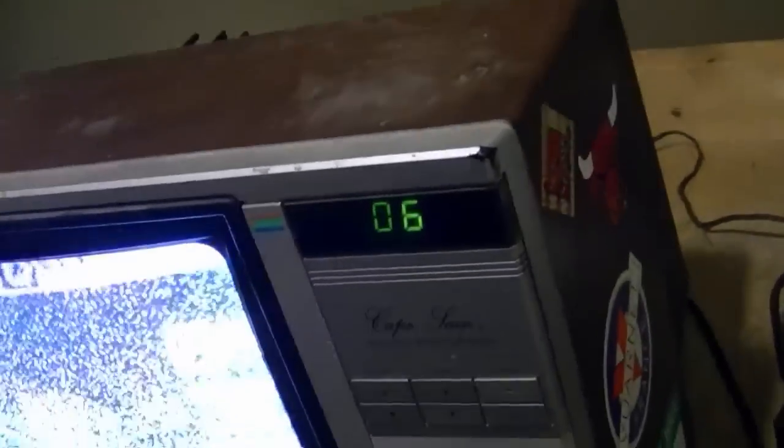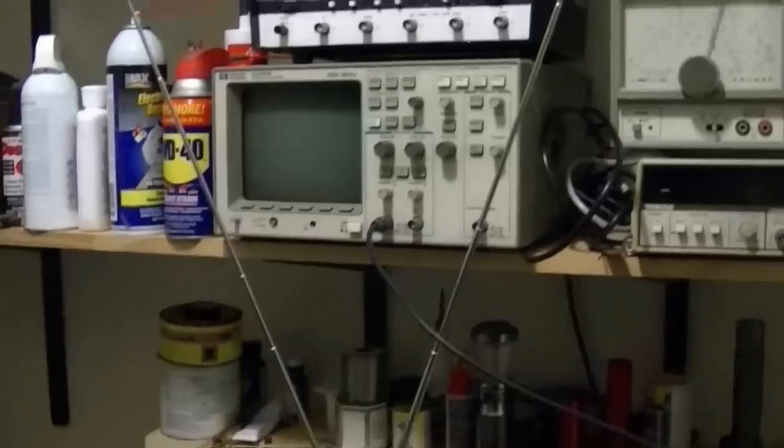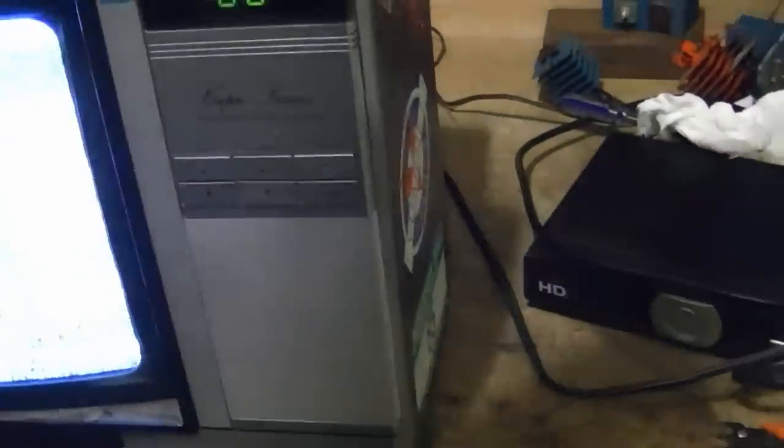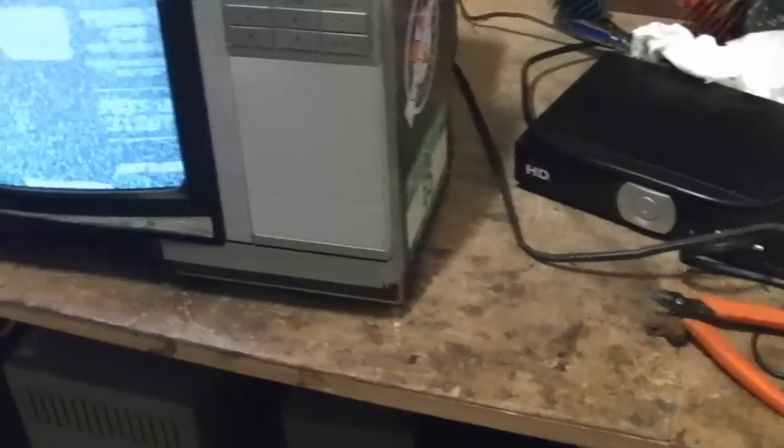The reception isn't the greatest. I was about to say I have trouble getting this channel on all my TVs, but on the Xena bug-eye set I was just working on you could receive this channel just fine by me sticking my finger on the antenna terminals. Here I've got the telescoping antenna pulled out to full extension and it's crappy reception, so I figure I'll try hooking up the over-the-air converter box to see if I can get a better picture.